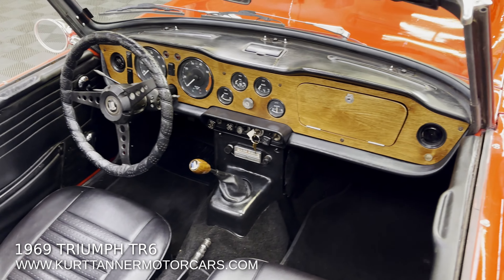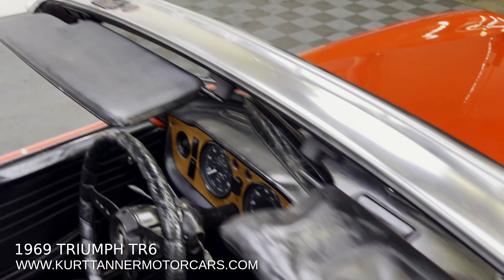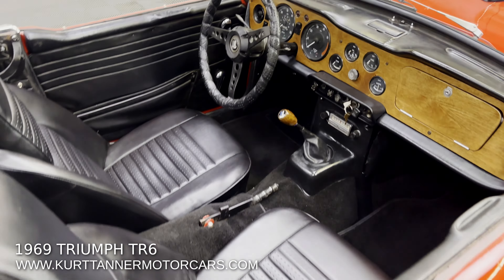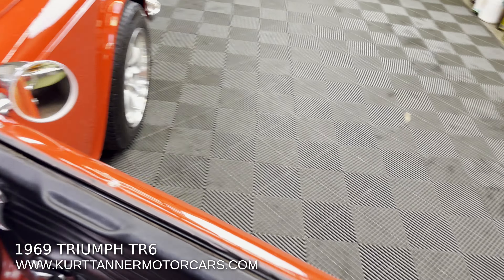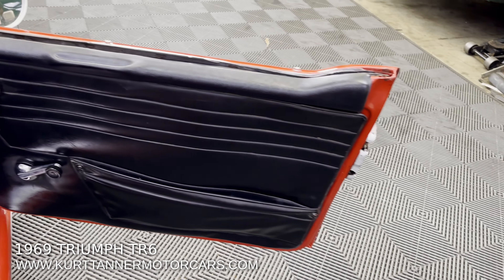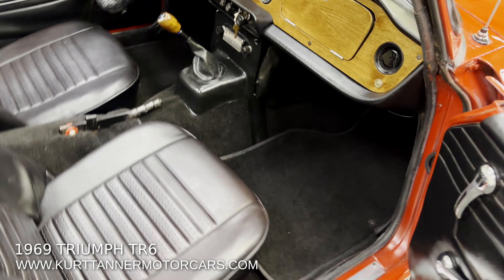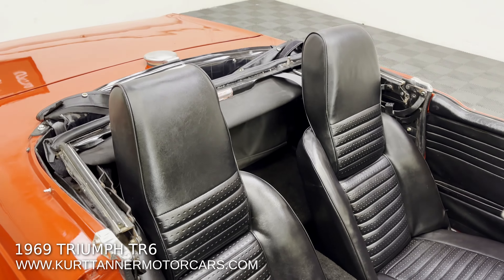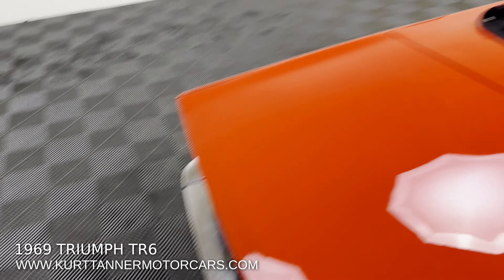Door panels look good. I noticed there's a new driver's visor, but it's desperate for one to match on the passenger side. These door panels look original to me. Seats have been re-trimmed, carpets are new, top's new — just kind of a home tidy-up restoration on this one.